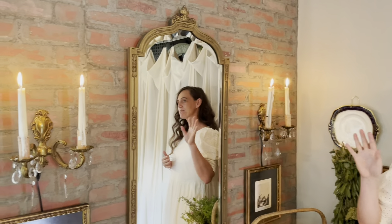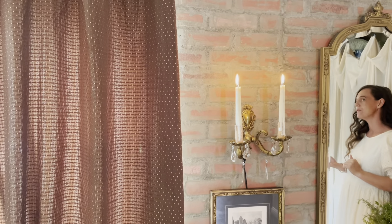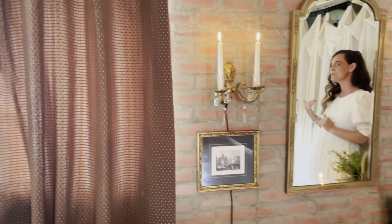The walls also were orange peel, so we got out here and hand plastered those as well. I felt like this dining room needed more than just the hand plastered walls. So I had seen on YouTube where you can take these brick panels and create an old vintage brick wall.